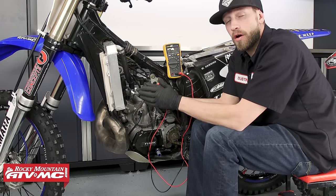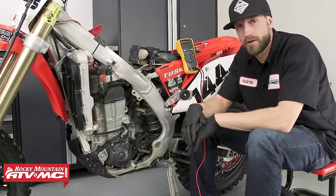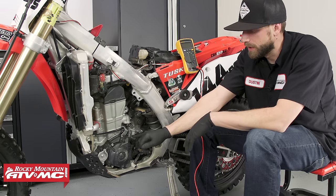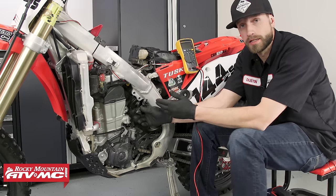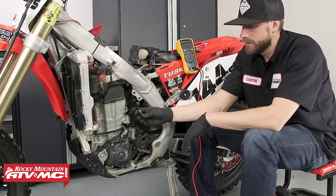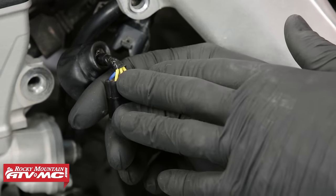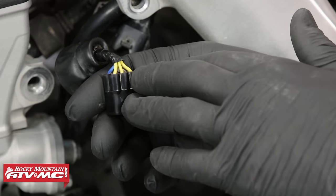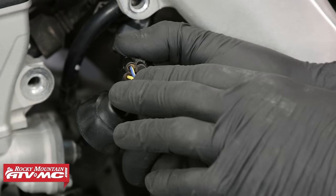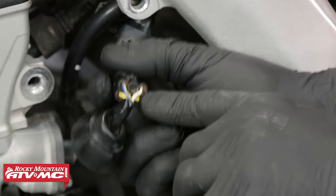Now we can move over to our Honda CRF450RX and begin some more static testing. We're here on the left side of our Honda CRF450RX — here is our stator cover — and we can locate the stator's connector by following the stator's harness up to the connector and then disconnect it. We've already got ours disconnected here. Now inside of this stator connector we've got our three yellow wires, which let us know that this is our three phase stator. These three same colored wires can either be found in their own connector or accompanied by other wires. For this particular bike, the stator has the three phase and it's also accompanied by a crank position sensor.